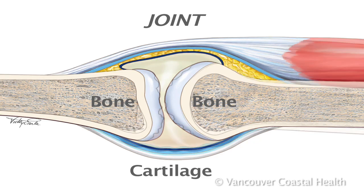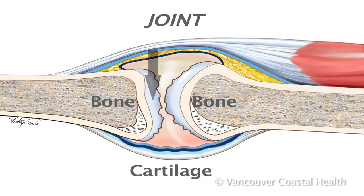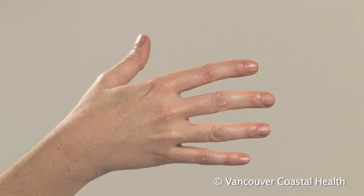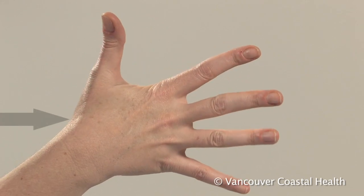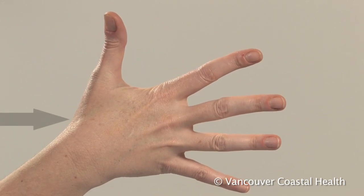Osteoarthritis is a disease of the joints in which the cartilage lining the joints slowly wears away. The joint at the base of the thumb is one of the most common joints in the body to develop osteoarthritis.